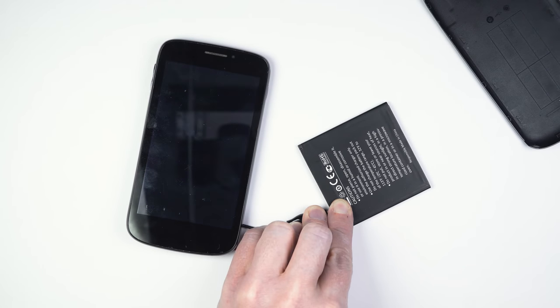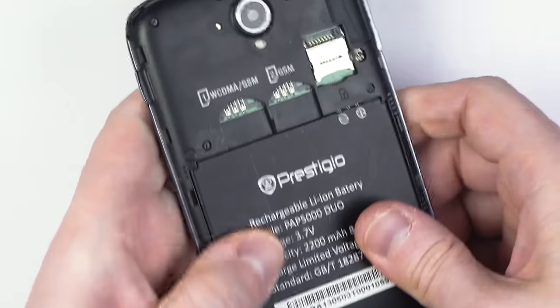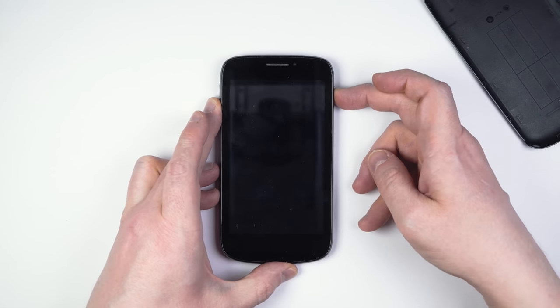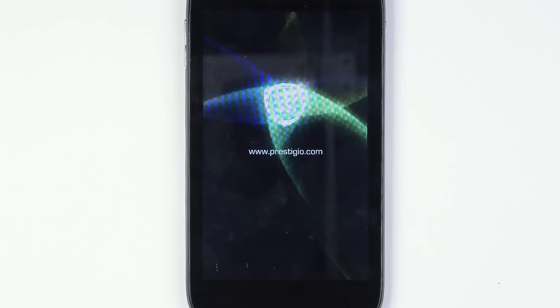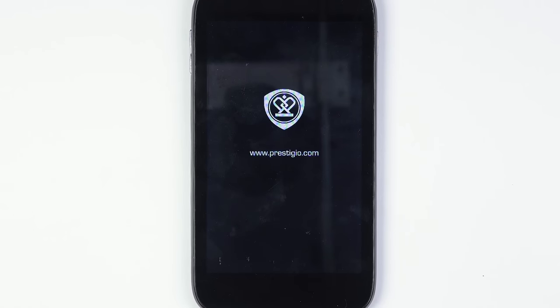As you can see, the phone attempted to start, but then shut itself down. The phone is working if the battery is inserted the regular way. So, what just happened there?